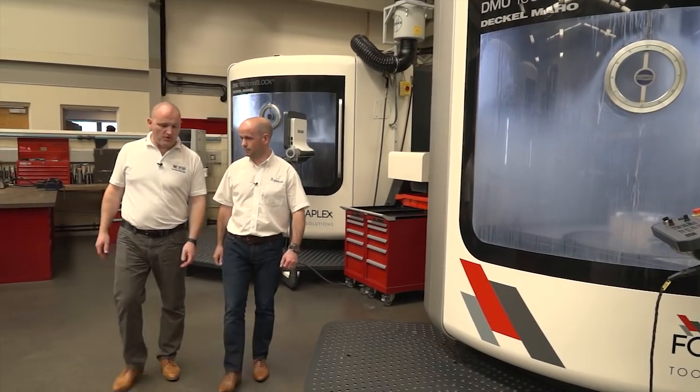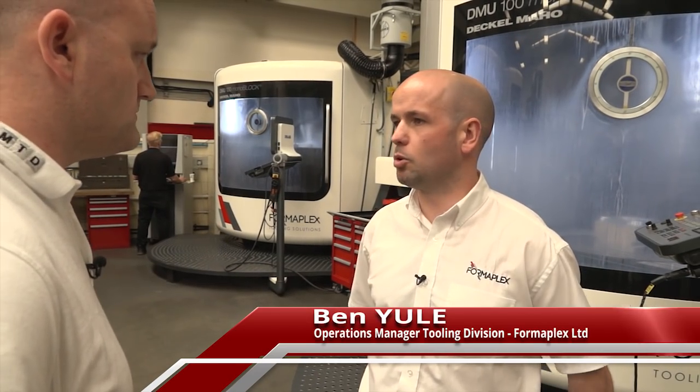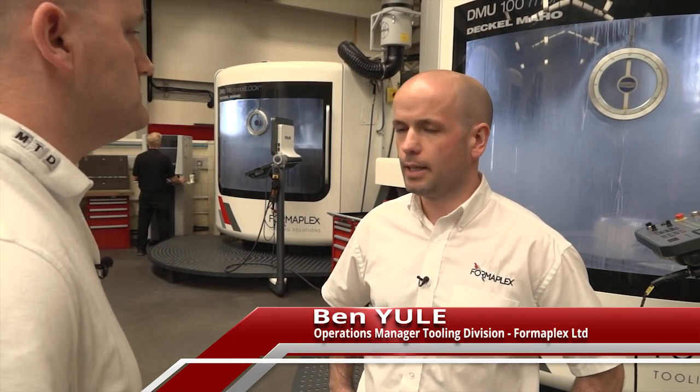Impressive place here at Formaplex. What is it you do? This is our tooling division. We are making injection mold tools, components — predominantly automotive injection mold tools in here, aluminium and steel.